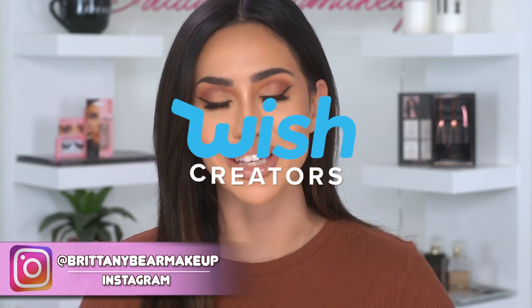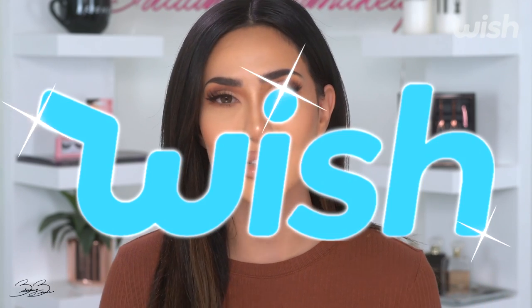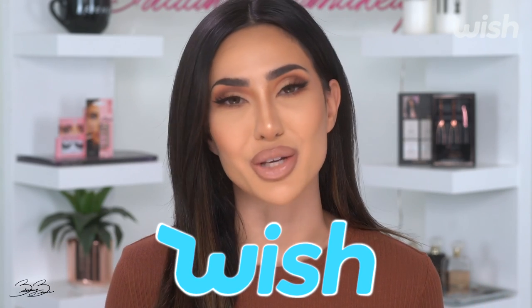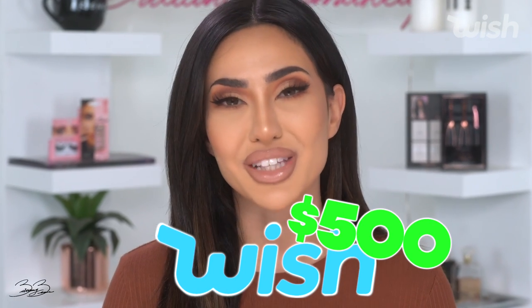Hey guys, welcome to my IGTV. I'm really excited for today's video because I have an awesome giveaway — Wish and I teamed up. Wish wants to give back to one of you guys $500 Wish Cash. I am so grateful for Wish for this giveaway and I'm so excited to share how you guys can enter and have the chance to win $500 Wish Cash.